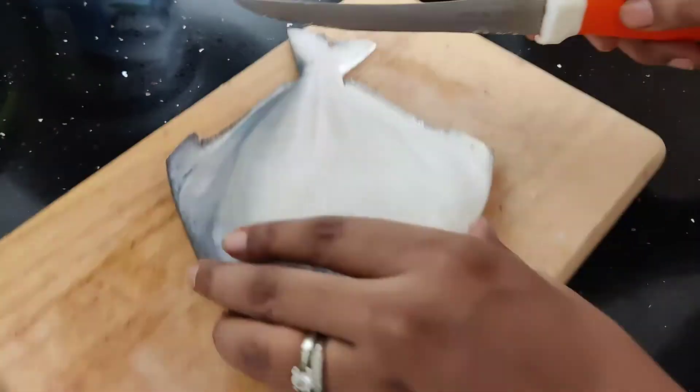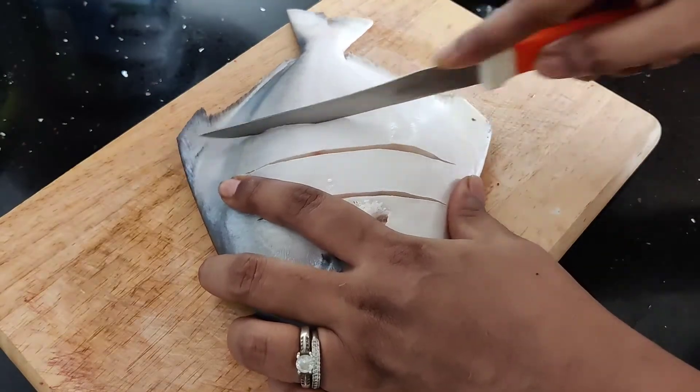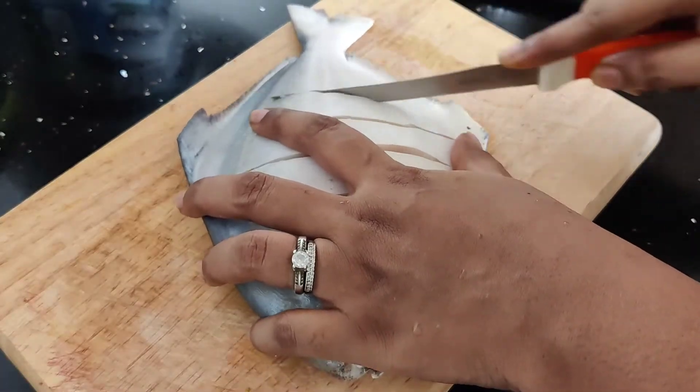If you like this video, you will get a notification. Now I am going to clean and wash the fish. If you like this, I will cook the fish.